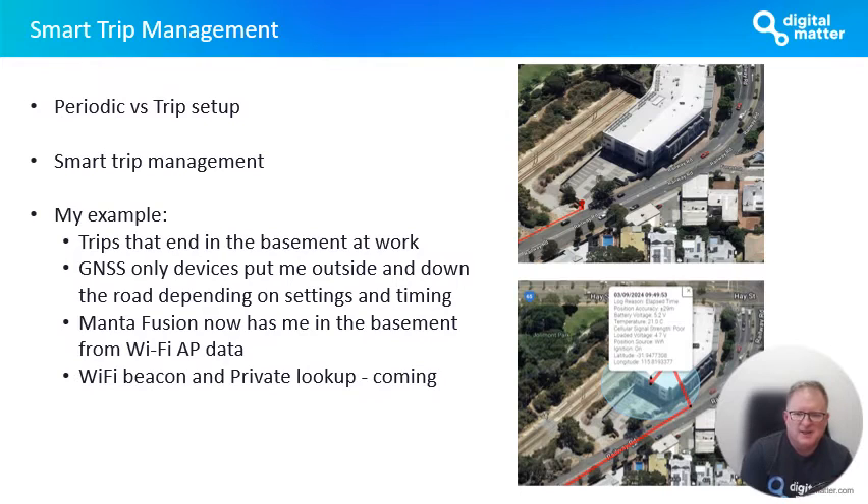The trip management is like our normal devices, and this is a great example of what I've just spoken about in terms of ending the trip. My trip ends in the basement at work. The GNSS device, like you can see in the top picture, has me at where it last got a GPS fix, which is some way down the road. The Manta Fusion gets inside the basement, sees that it can't get GNSS signal, falls back to Wi-Fi, and gets a location within the basement fairly close to where I'm actually parking.